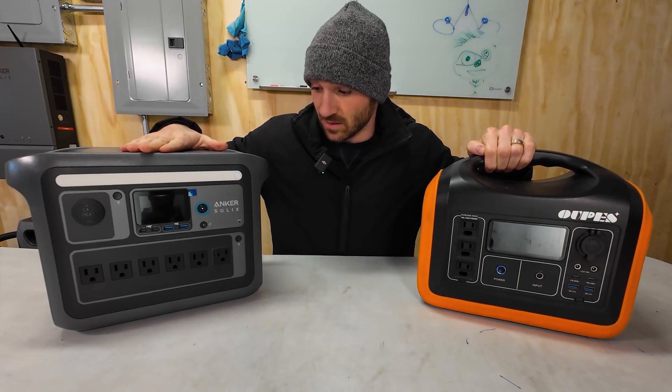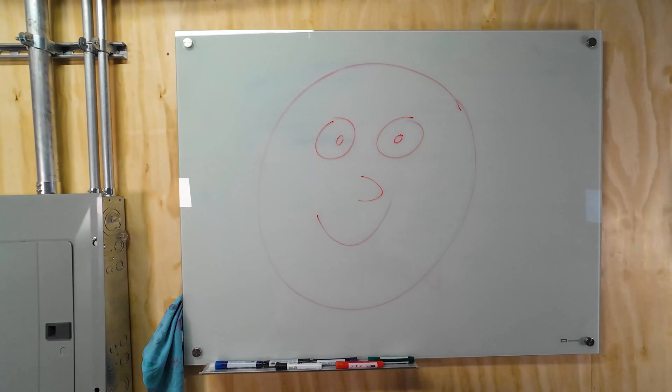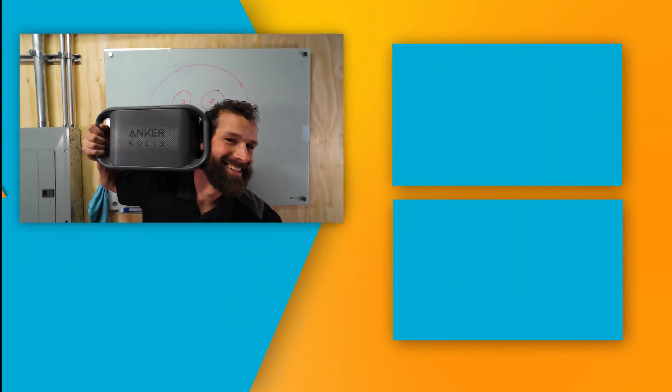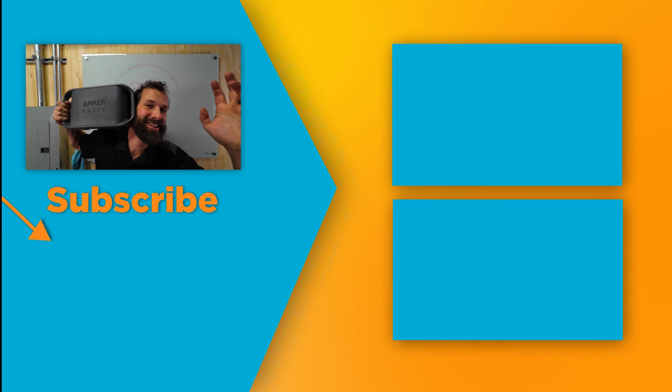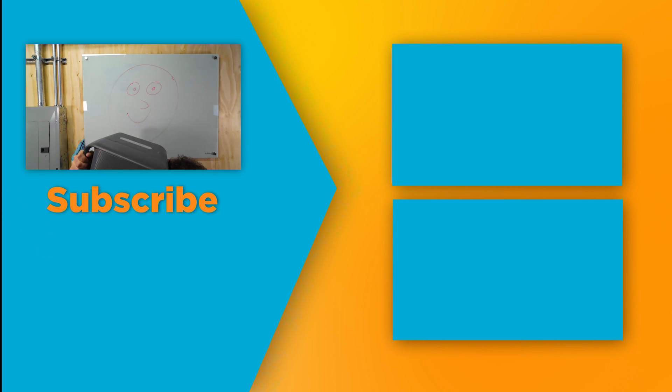Really impressive in what I would say is about the same form factor. Check the link in the description for Anker products, and subscribe to Electric Pro Academy for real skills to make real money.